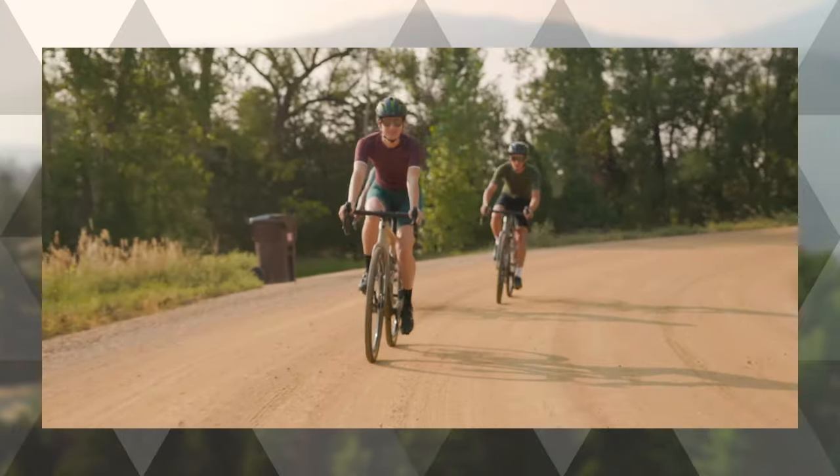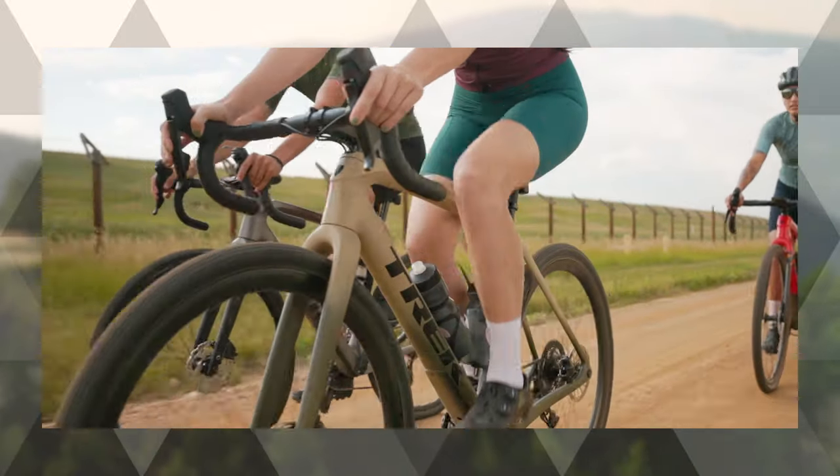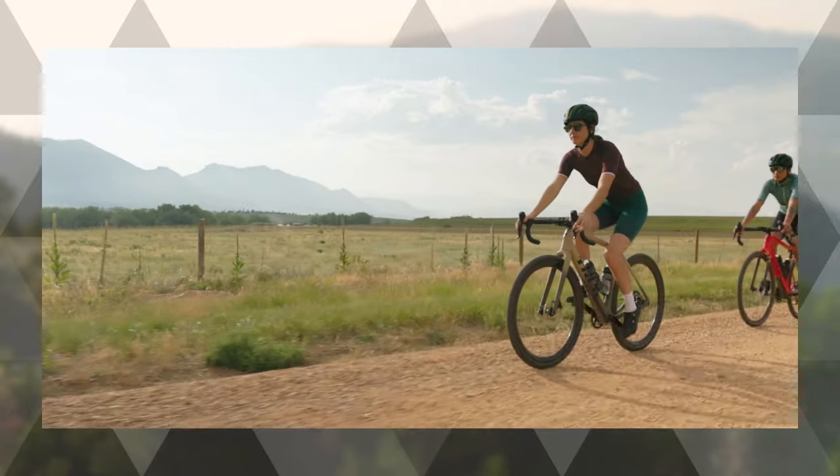When racing is the priority and ultra lightweight is more important to you than bikepacking utility, nothing is faster or better looking than a Checkpoint SLR customized through Project One.